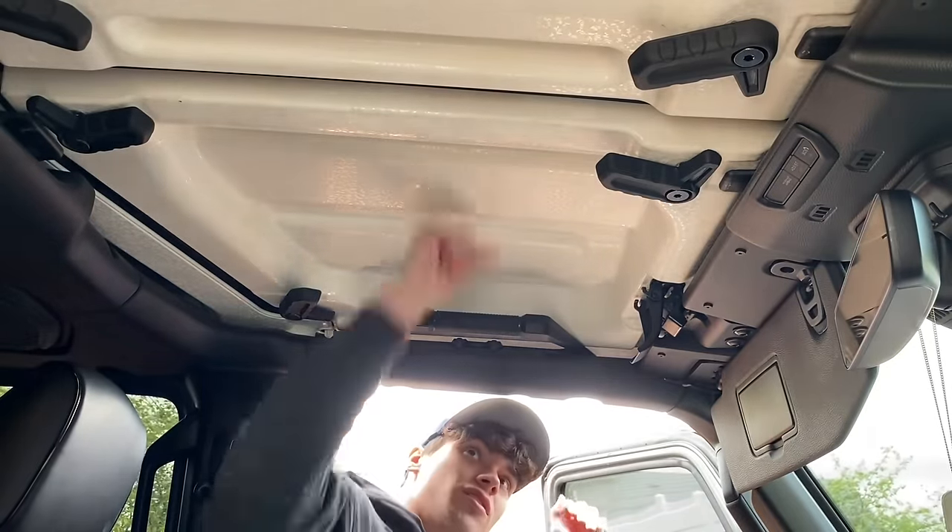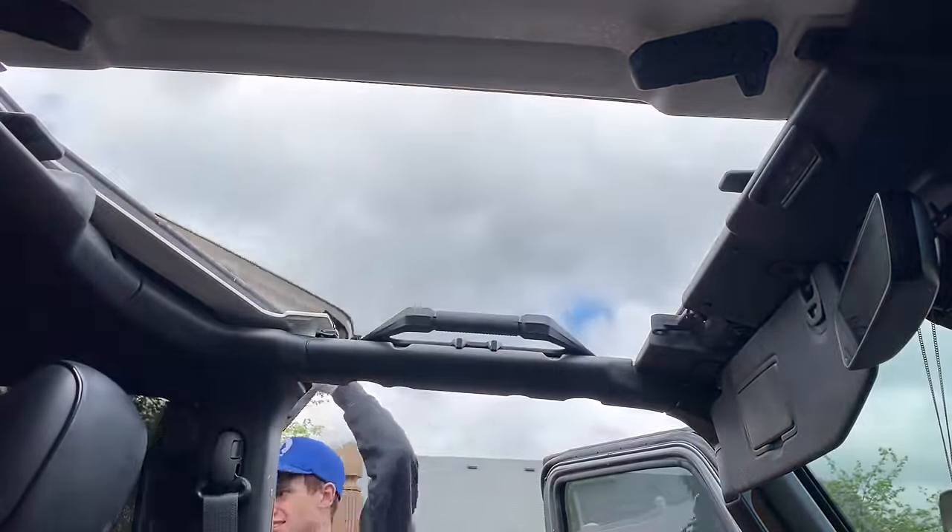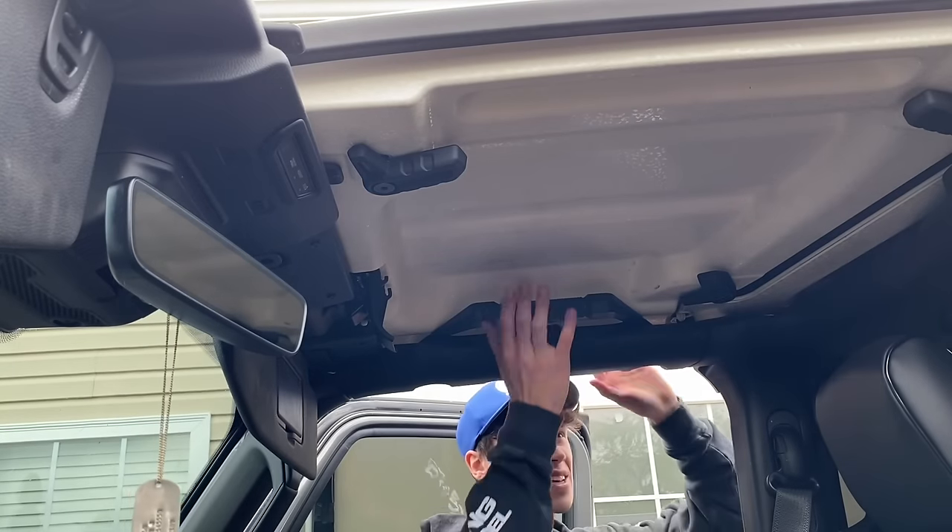Then like I said, start with the front. You just push this up, grab it from the outside, and you do the exact same thing over here.